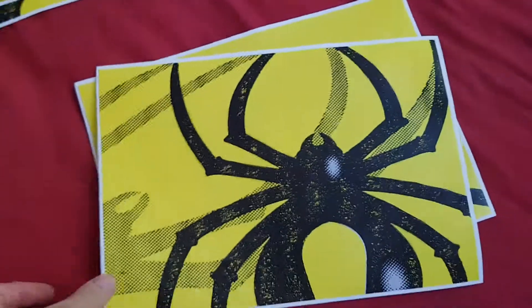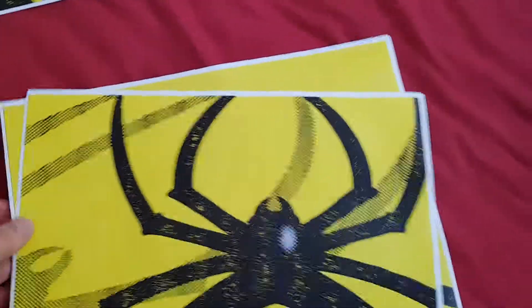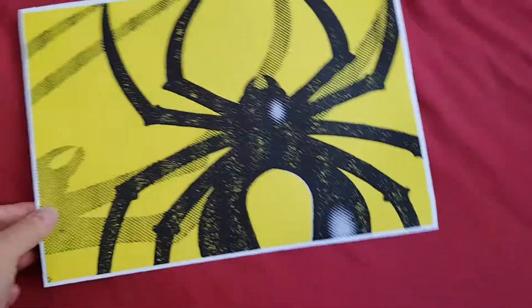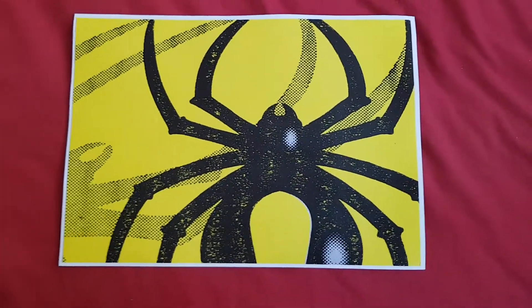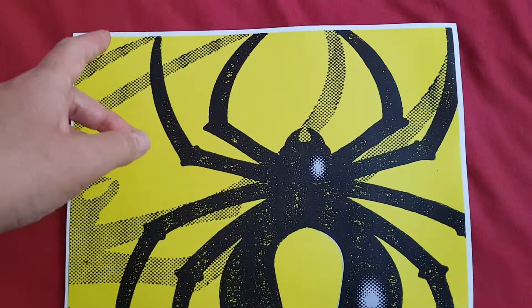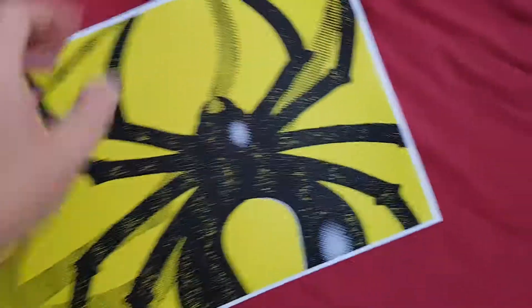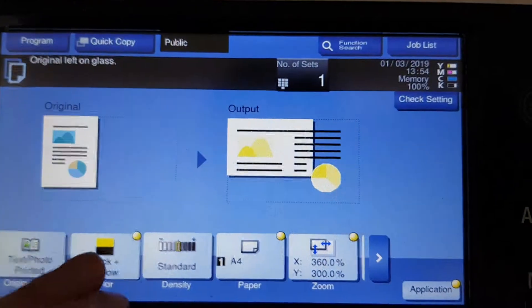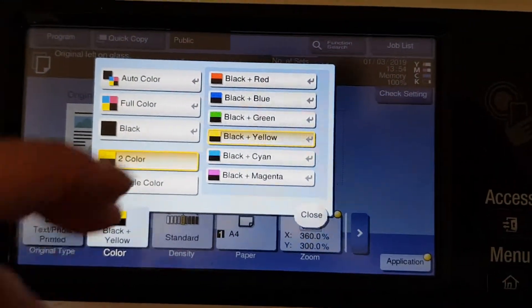That looks good — it's good that we've cut a bit of the top off, it makes for a more creative-looking composition. Putting the other pages away now. I just nearly cramped my calf muscle. Trying to decide where to put the center of the image — that's going to be the center. We're just going to switch back to red.